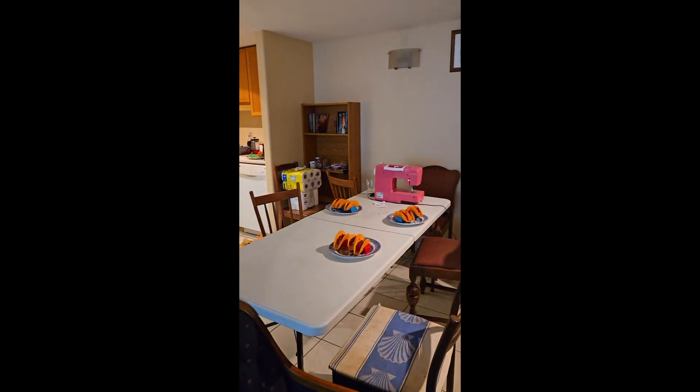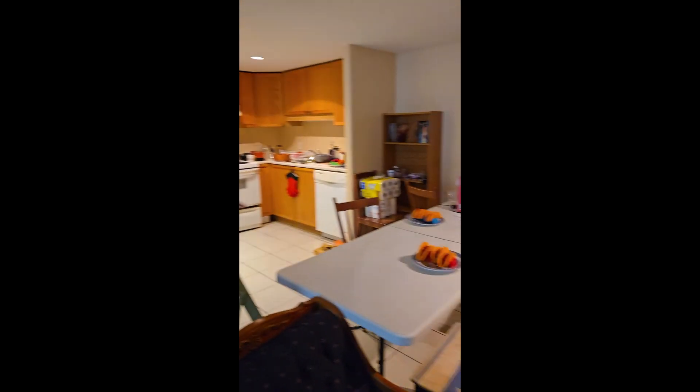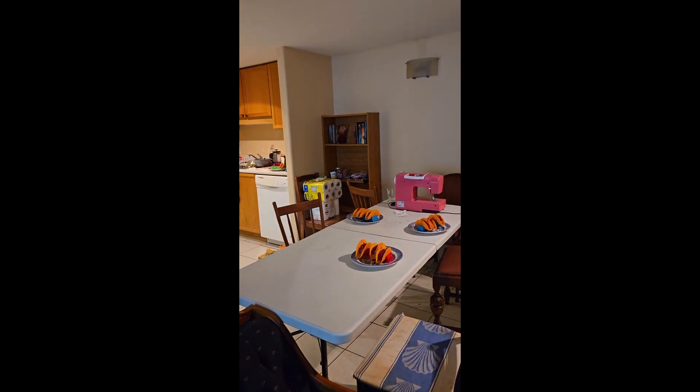Welcome to Pulse Kitchen. Today we're making some pink tacos. It's going to be amazing and very healthy. It's made with tuna. We've got cranberry salsa and tropical salsa.